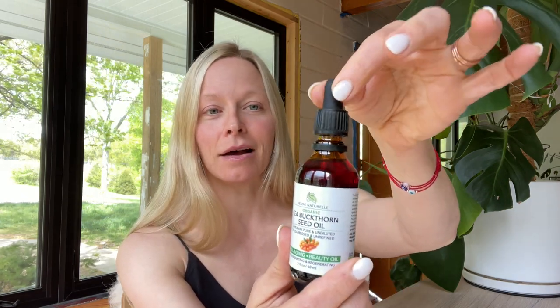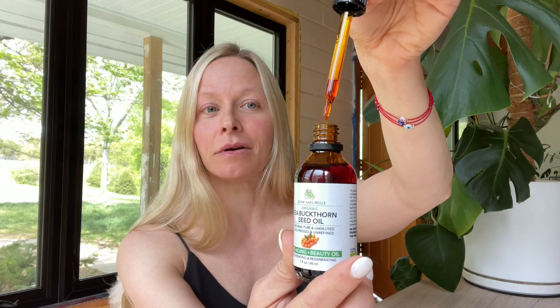The second oil is sea buckthorn oil — this is like your new skincare best friend. It is a super dark orange-amber color, and it's unmistakable. Despite its name, it doesn't come from the ocean at all; it comes from a plant called the Siberian pineapple. The shrub produces a fruit, and the seed inside that fruit is what's used to extract the oil. Make sure when purchasing that you get the seed oil, not the fruit oil — the seed oil is the superior product.